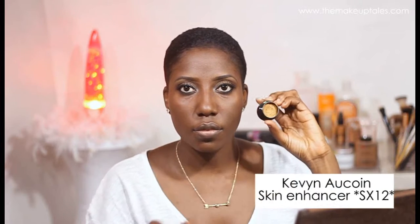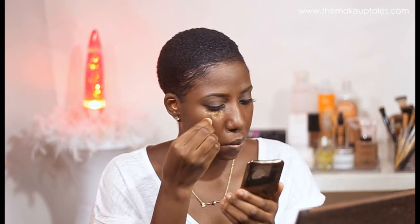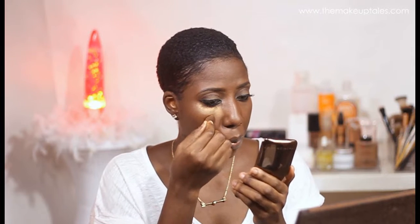I start my highlighting and contouring process, and I'm going to use a really good concealer to very lightly conceal my dark circles, and I'll also just add to highlight. I won't be using any corrector tools or anything like that.